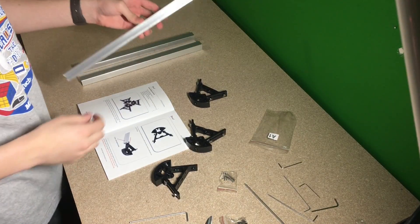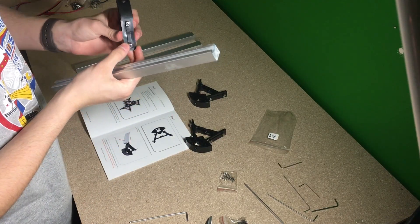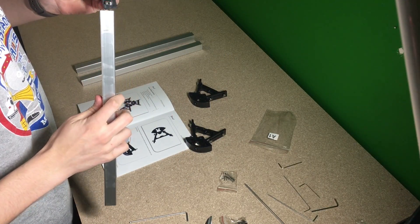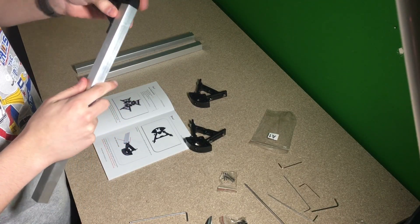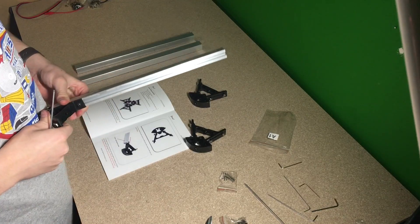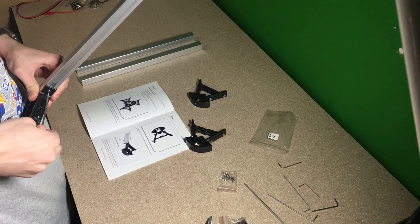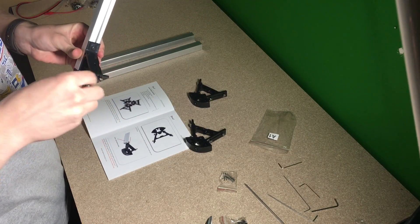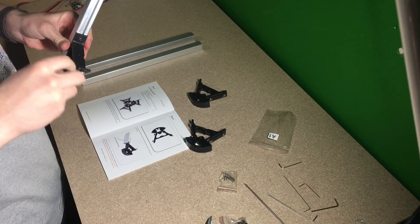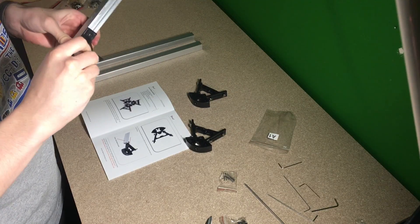Okay, so now we're going to be attaching this aluminum extrusion to the edges. We want to make sure that these nuts are lined up, and we just slide this on. Once it's on, we're going to start tightening it — make sure you feel it locking on, so it gets locked on. Then we'll go in with this one, feel it lock on, and just tighten it up.